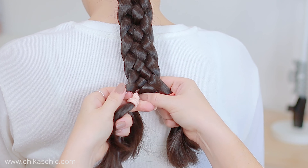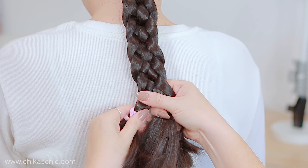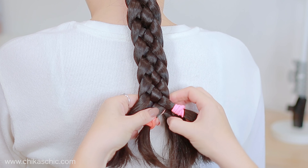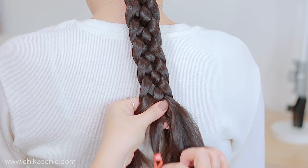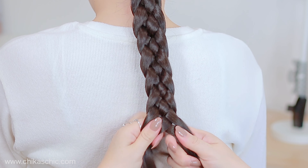Now I can let down the bands. I'm going to do one more step on this side and take off the bands as well. Hold all the sections and now I'm going to secure the braid with an elastic band.